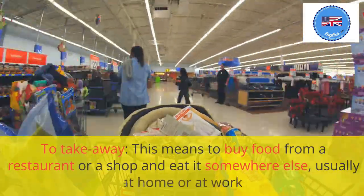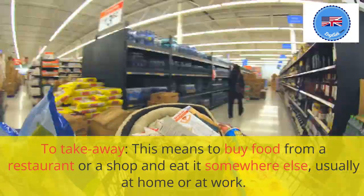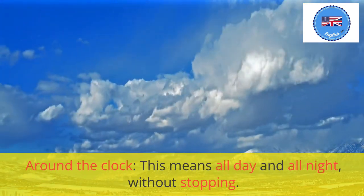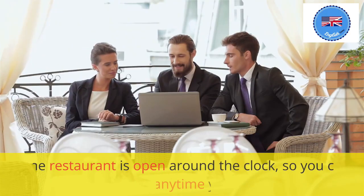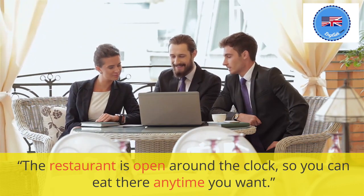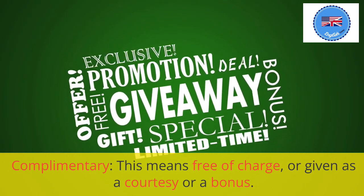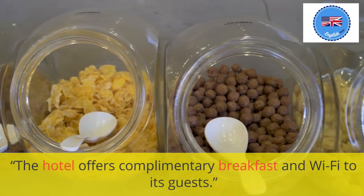To take away: this means to buy food from a restaurant or a shop and eat it somewhere else, usually at home or at work. I don't have time to cook tonight, so I'll order some pizza to take away. Around the clock: this means all day and all night, without stopping. The restaurant is open around the clock, so you can eat there anytime you want. Complimentary: this means free of charge, or given as a courtesy or a bonus. The hotel offers complimentary breakfast and Wi-Fi to its guests.